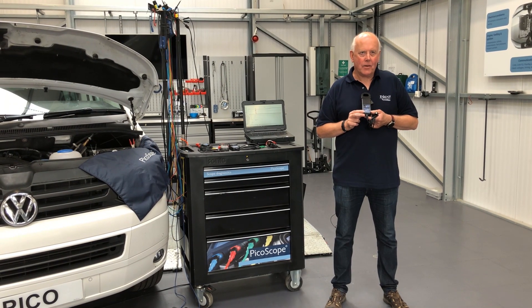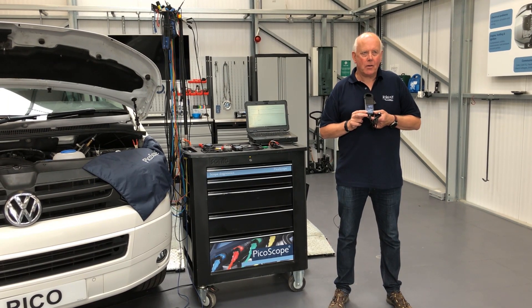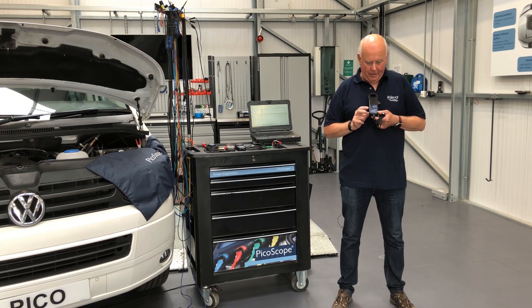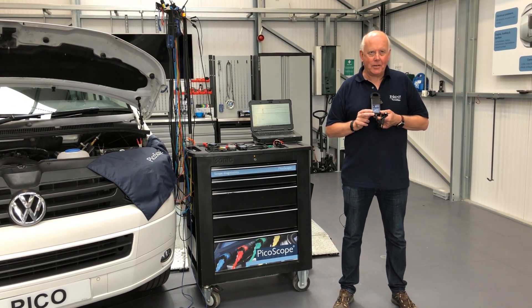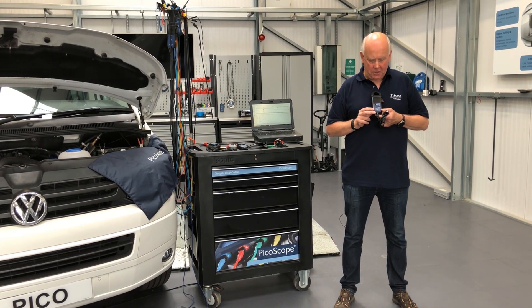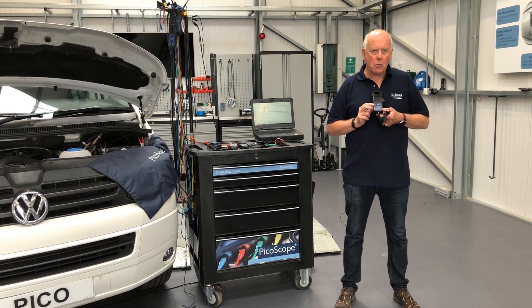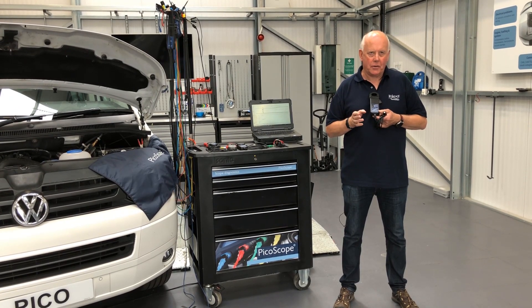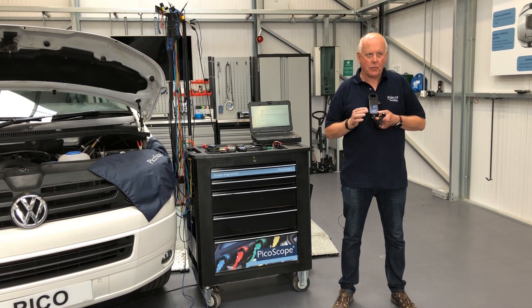Hi, I'm Phil Rutt from Pika Technology, part of the automotive support team. Today we're going to talk about the TA167, basically because it's got an unusual button configuration for turning on. We just want to clarify how we turn it on, how it turns itself off, and all sorts of things.